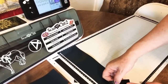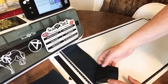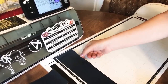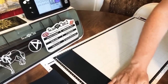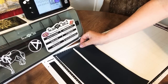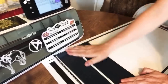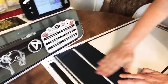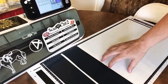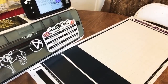You put the HTV shiny side down on the mat — this does matter, even with screen printing. You just don't have to mirror your directional designs with screen printing because you can turn the screen over. The new mats are so sticky. There's also a weird pucker on one side I want to avoid.